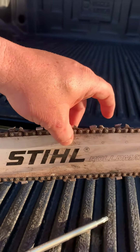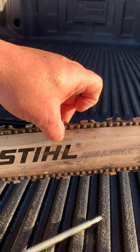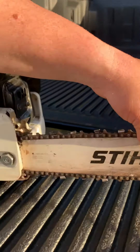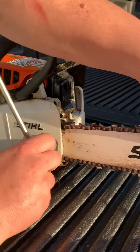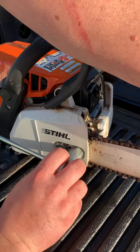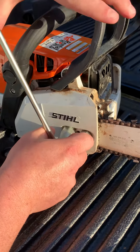If you lift up the bar, you'll see that it sags a little bit. So lift up the bar and snug them again. Then while you're holding the bar up, go back to the nuts here and tighten them up. And that's it — that's how you tighten the tension.